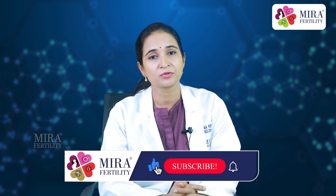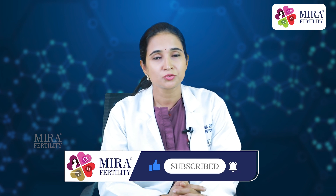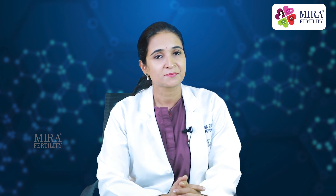For more information about women's health related topics and fertility, do like, share, and subscribe to our channel. Thank you.